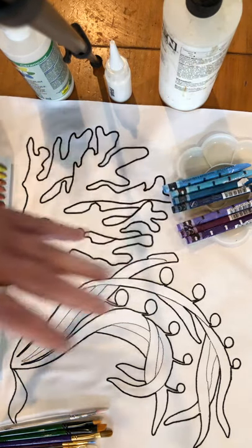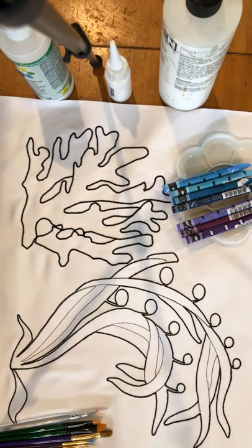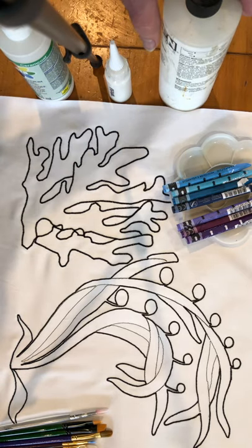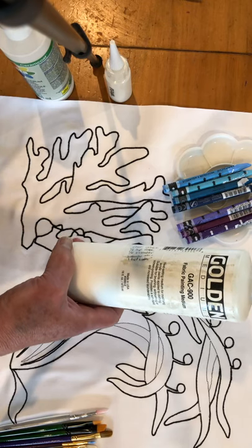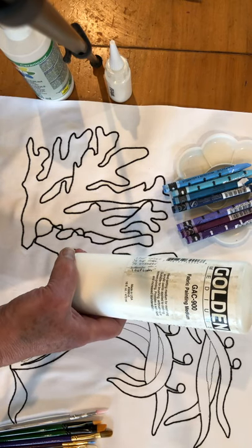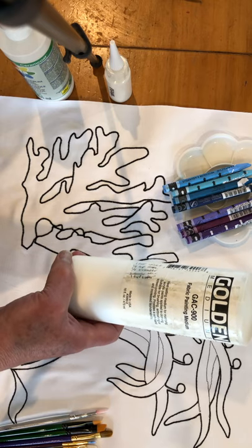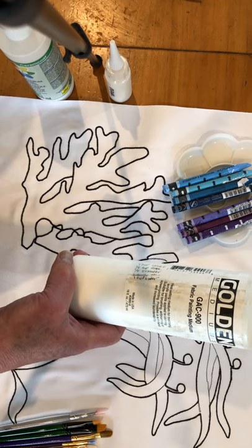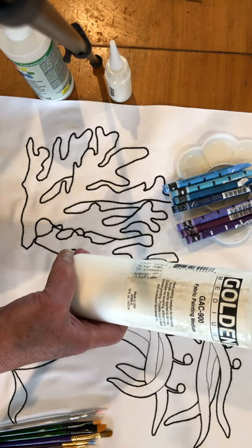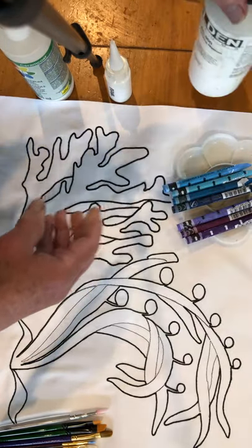I've already pulled out some of my colors, and I'm going to put the tin away for the time being. Let's talk a little bit about some of the other supplies that I'm using. I have a variety of fabric mediums here. This is a great fabric medium by Golden, and it's thin, but if you use it properly, this has probably got the softest touch when it dries of just about anything else that I use.